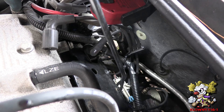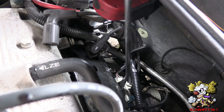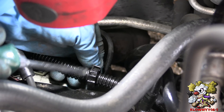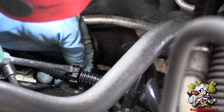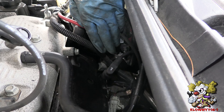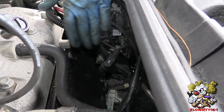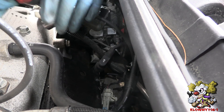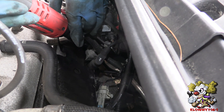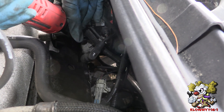Now I've got a panel removal tool — stick it behind the sensor and just pop that off. For this connector, stick a flathead in there, pop that up, and it comes right off. Now to make things easier, I'm going to take the plate off that the coil packs sit on. There are 2 thirteen millimeter bolts on top and 2 thirteen millimeter nuts on the bottom. Take that off.